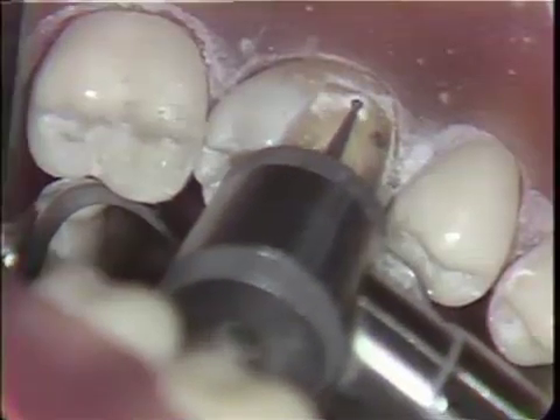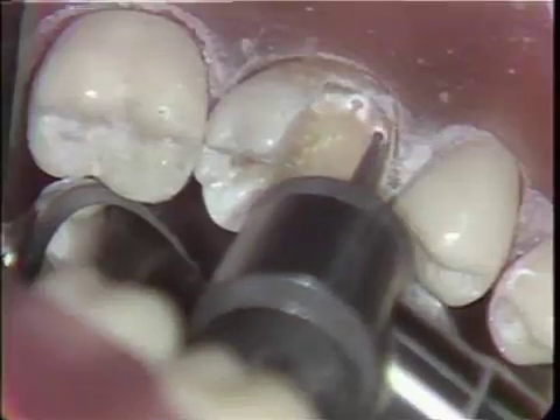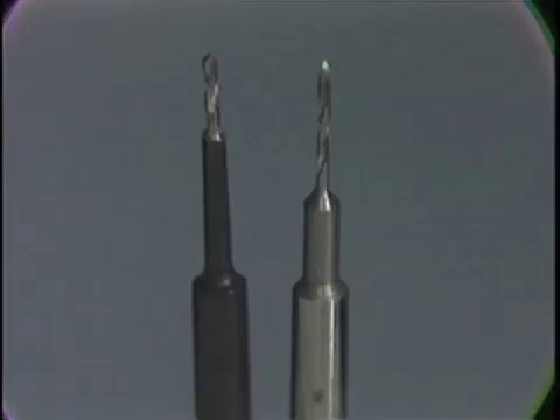Counter-sink areas are now being placed for the pins using a half-round burr mounted in the air rotor corresponding to the penciled areas. Counter-sink areas and corresponding pin holes should be just inside the dental enamel junction.